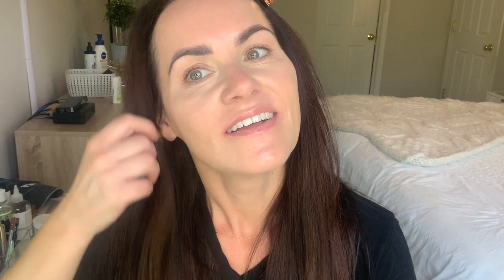Already got concealer on my hair — never fails, never. I really should put my hair all up, but I don't.